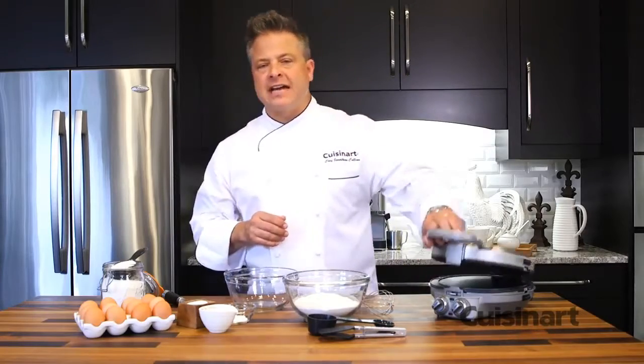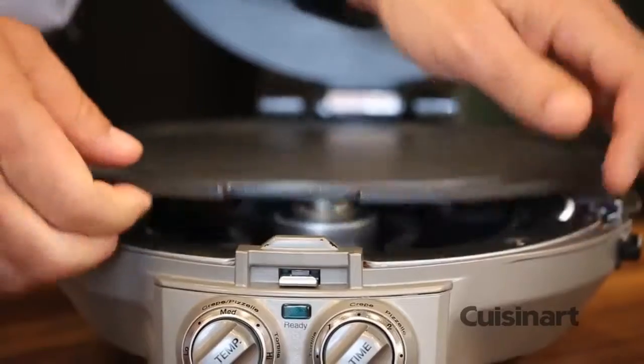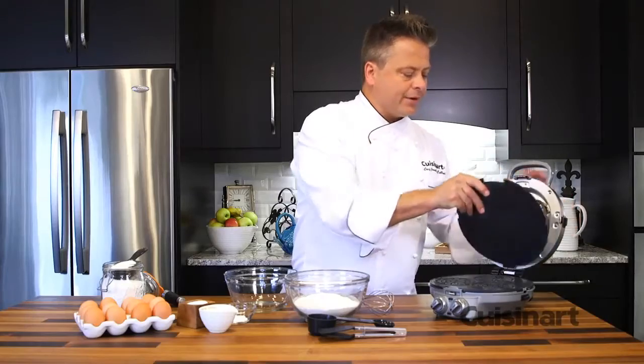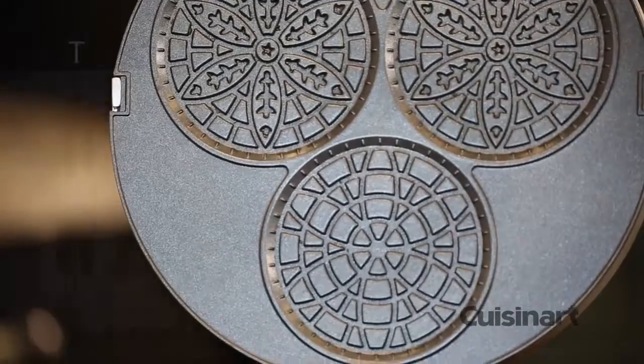One of the exciting things about the International Chef is the fact that the plates are reversible. A simple press of the button and you turn it over and look at those beautiful Pezzelli molds. Top and bottom allows you to put the batter in and press out those little golden cookies that you love.